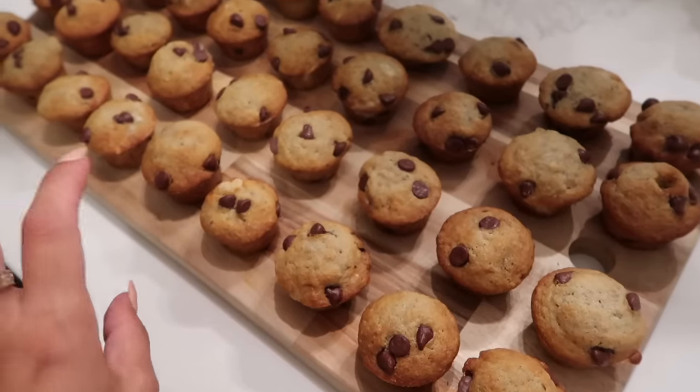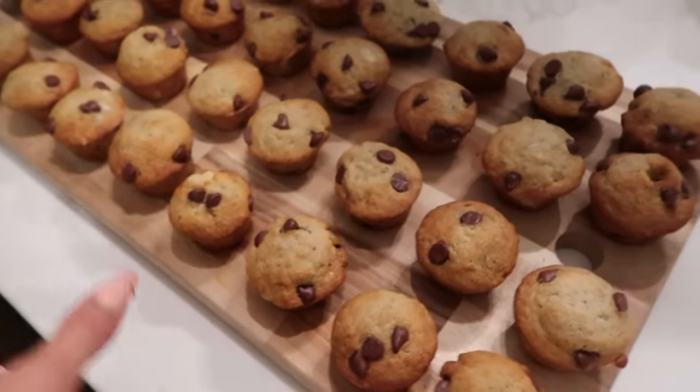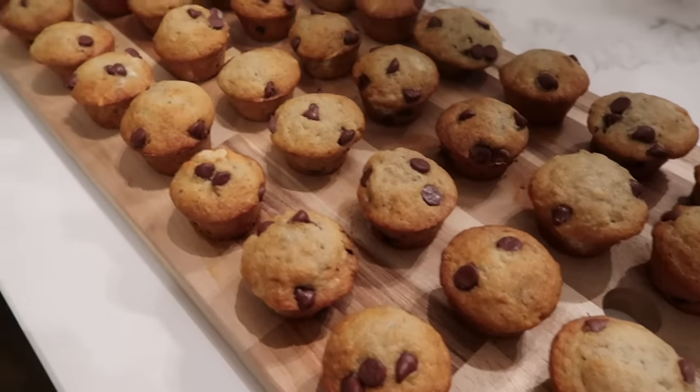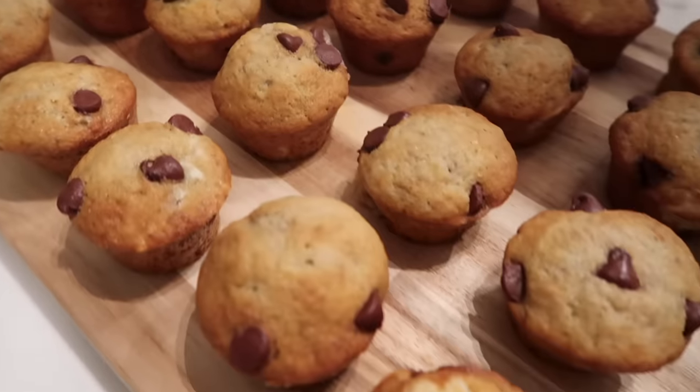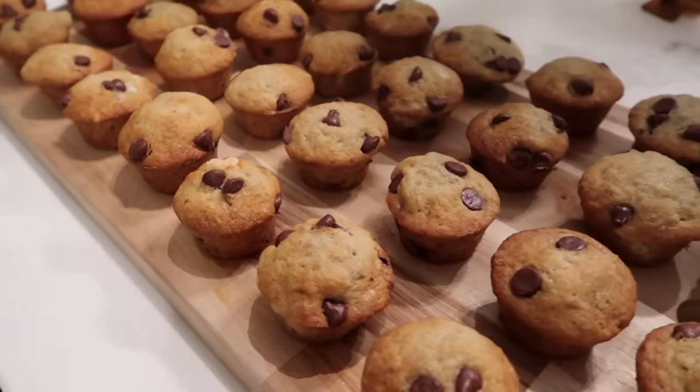They look like those packaged little bites — whatever they're called. Anyway, I hope you enjoyed this video. If you make this recipe, make sure to tag me. Thank you all so much for watching and I will see you all in the next video, bye guys!